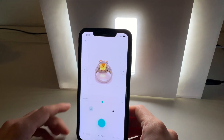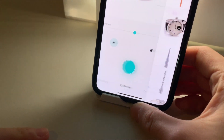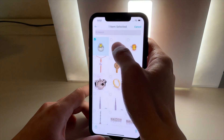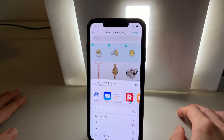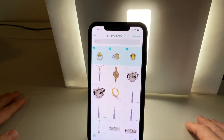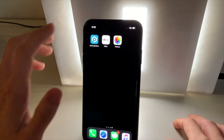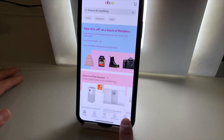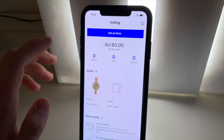We then simply go into gallery on the bottom left hand side here. Tap into it. We then hit select and choose the last three images we just captured and hit the share button on the bottom left hand corner. We then save the three images we just captured into the camera roll and exit that application. We then simply click into eBay. Click selling on the bottom right hand corner.